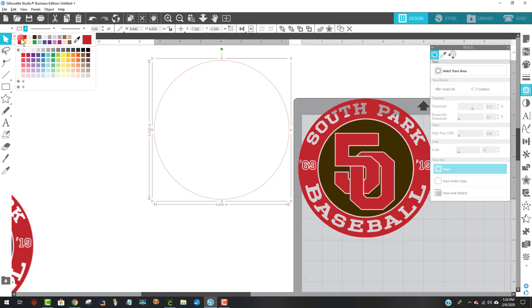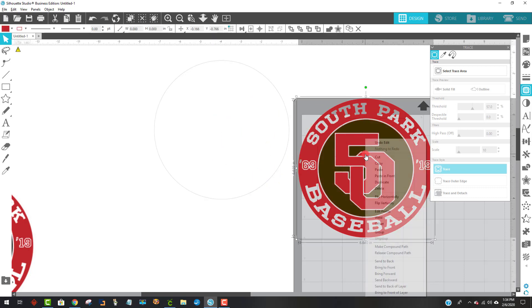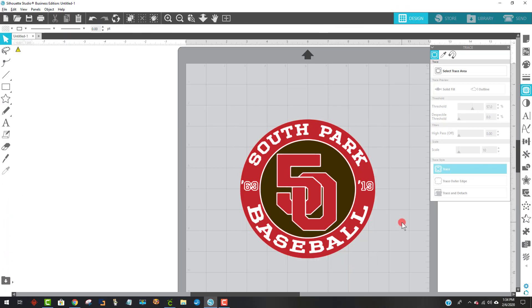I'll change the color of the outline to like a light gray just so we can still see it. Let me hit Control Z to put that back, let me group these things together here. And then I'll bring this together with this, grab both and center. There it is looking really fabulous. And let's go see what it's going to look like now in Cricut Design Space — you're not going to believe how easy this is.